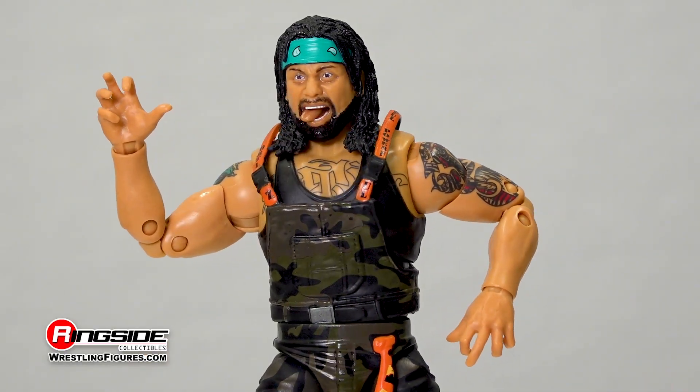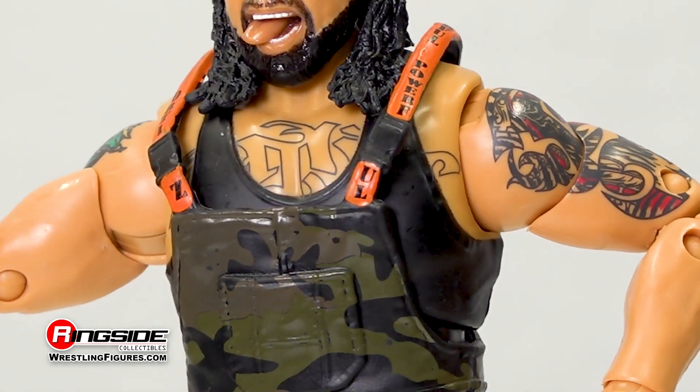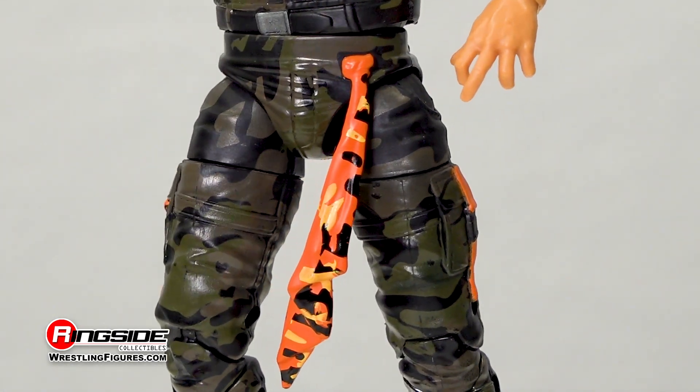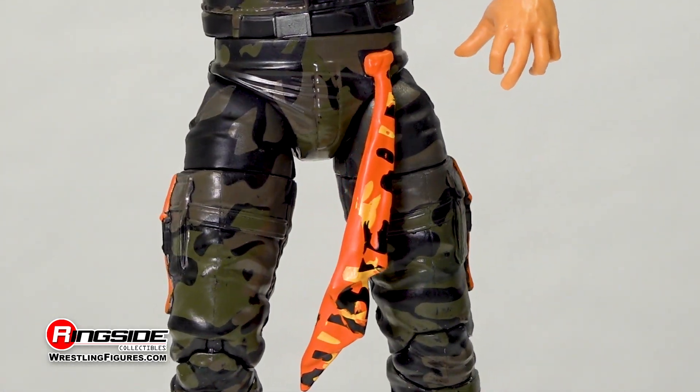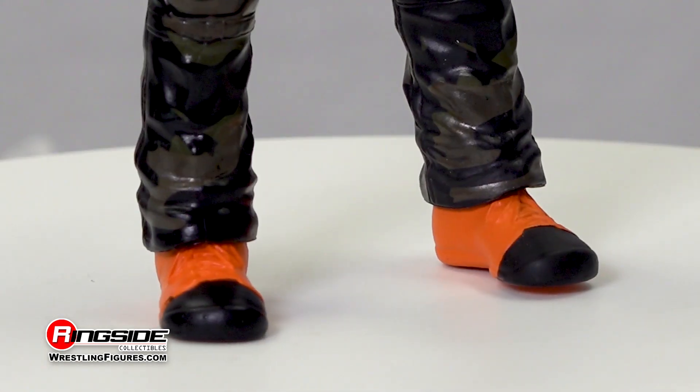The Inner Circle stablemate storms the ring while rocking a black tank top underneath camo-colored overalls with his name across the orange straps. A molded belt secures his waist while also securing an orange, yellow, and black bandana. His pockets are lined with orange and black straps that also happen to match his orange and black boots.